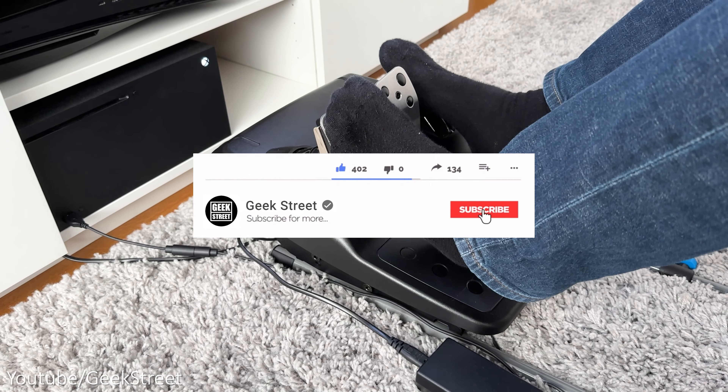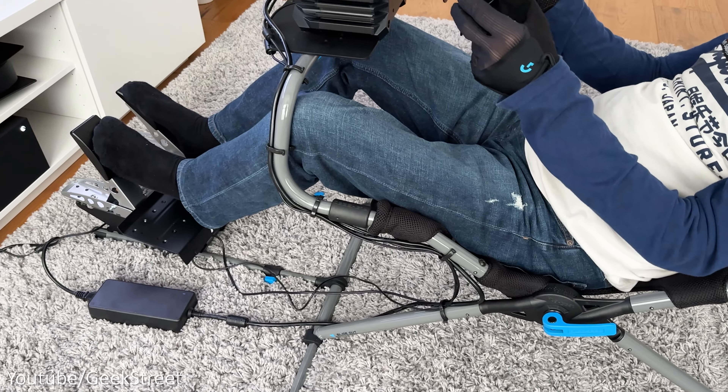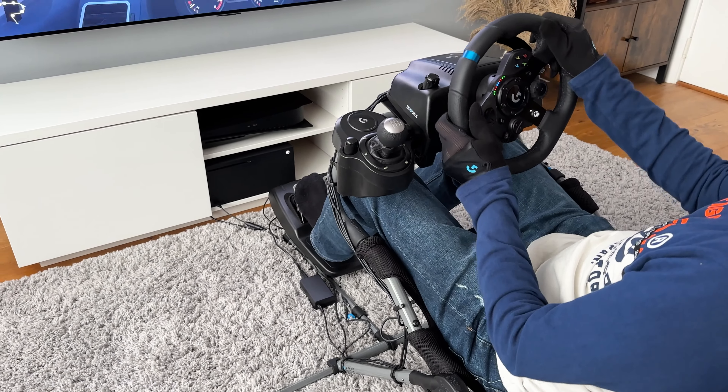So there you have it - you've come to the end of another video and I hope it's helped anyone thinking of purchasing this. Details are in the description below including purchasing links, and if you have any questions let me know in the comments below. For those who've made it to the end, please leave a comment with 'Challenge X' - it's nice to see who's watched the whole video. Don't forget to hit the like button, subscribe to the channel, and turn on notifications. Thanks for viewing and see you in the next one.